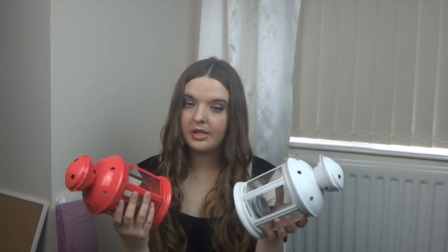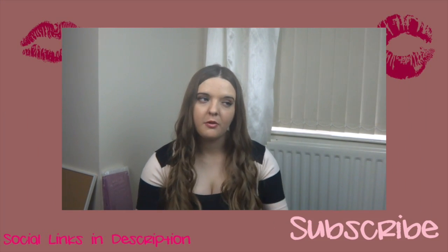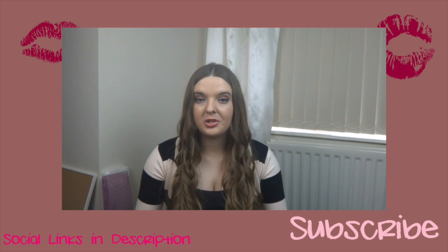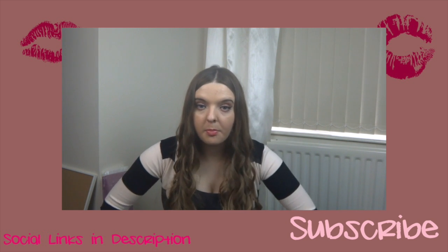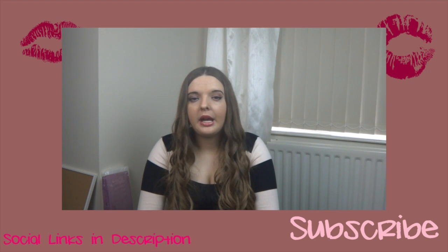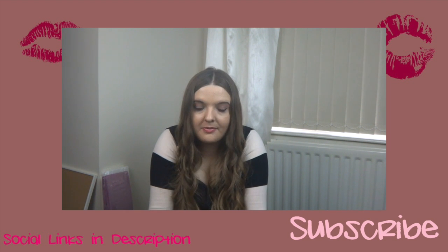That's it for this video — I hope you enjoyed it! Let me know if you want me to do more hauls like this in the future. If you enjoyed it, give it a thumbs up, let me know in the comments, make sure you subscribe so you know when I post, and I'll see you guys next time. Bye!